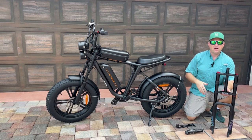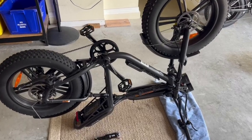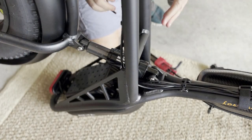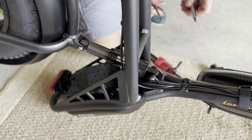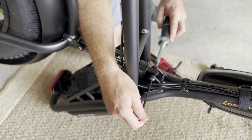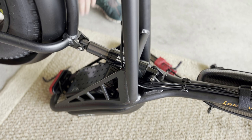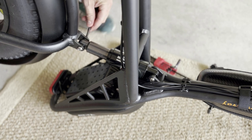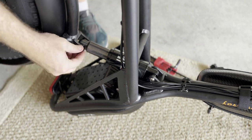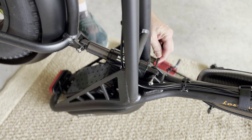Let's get started on the install. I flipped the bike over to work on it easier. To remove the rear shock, you're going to need two 5-millimeter hex keys — use one to hold one side while you loosen the other. To remove the sleeve, take a little force, pull up the rear wheel, and the sleeve will come out fairly easily. Same thing on the other side — you can see it pop right out.